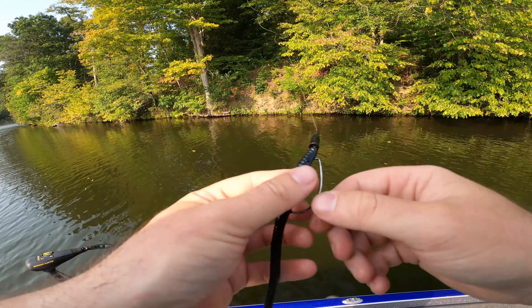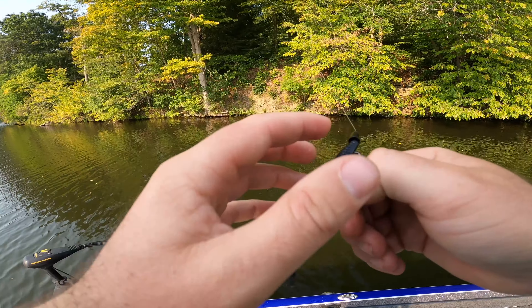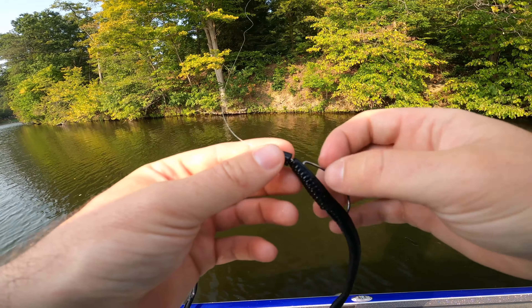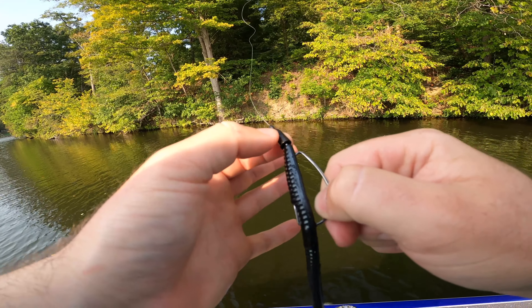While there are probably a million ways you could rig a trick worm and it would catch fish — because it's such a great bait — there's one way I'm rigging it for today, and it's probably the one I use the most: a standard Texas rig. I'm doing a couple of things with this Texas rig to make sure I get the most amount of bites with this worm.